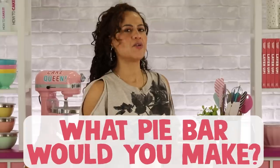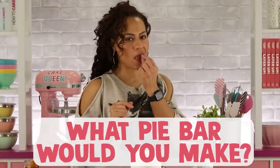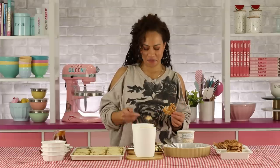Tell us the pie you're inspired by and how you would break it down into a bar — that's your homework. Let us go enjoy our sundaes! Okay, we can cut now.